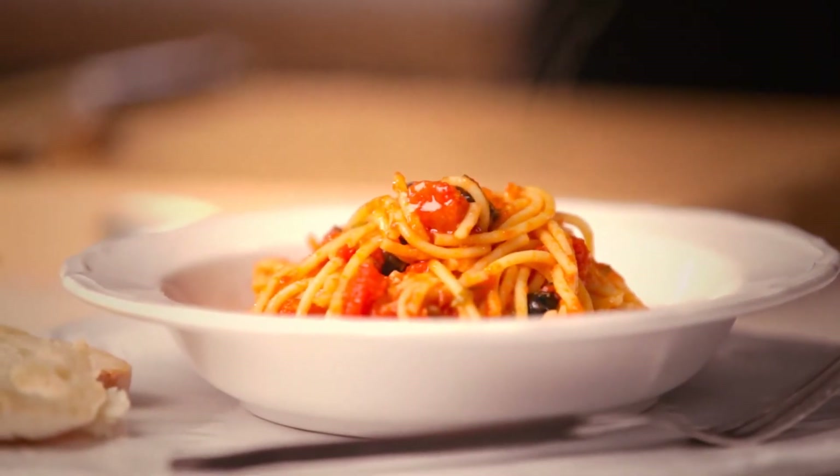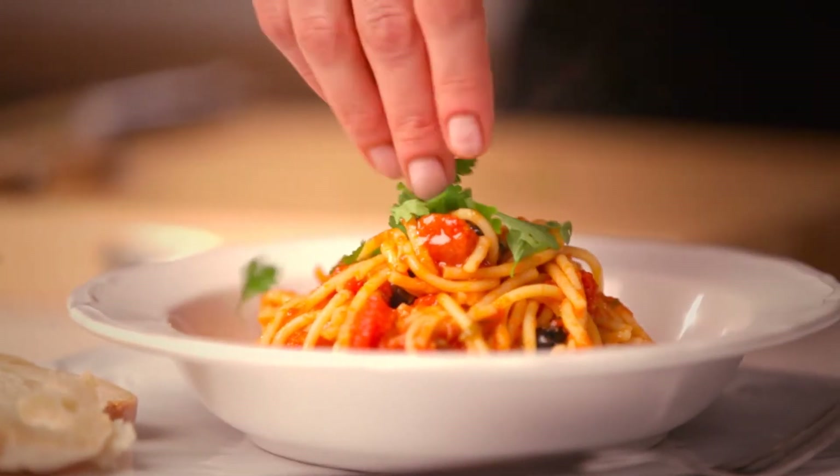I'll just finish with a few sprigs of parsley. And there it is, my spaghetti a la puttanesca.